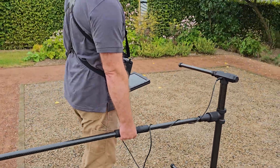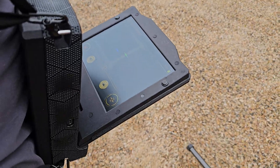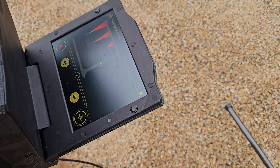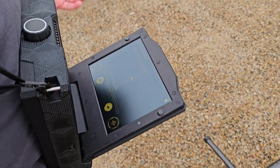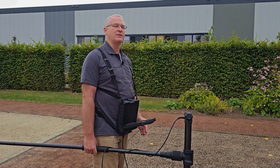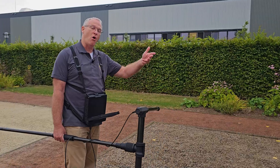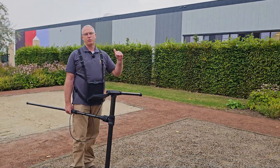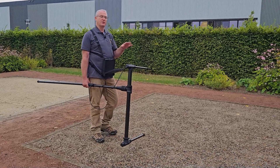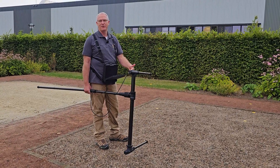As I move around the field, I have a hit right here. So I know that there is a target — a piece of metal under the ground right there. At this point you've got two options: you can either dig that up or mark it. You know that it's there so that when you do your 3D ground scan, you understand that the target you found there you've already seen with the magnetometer, and it's probably going to be fairly shallow.